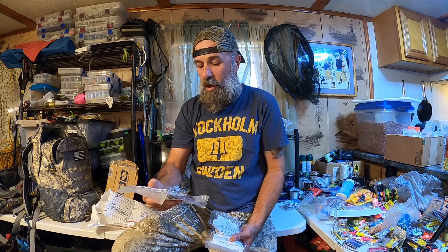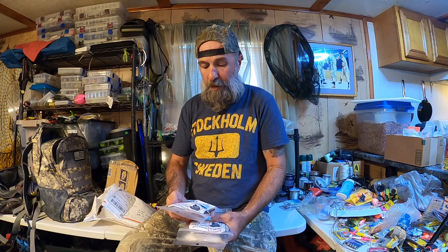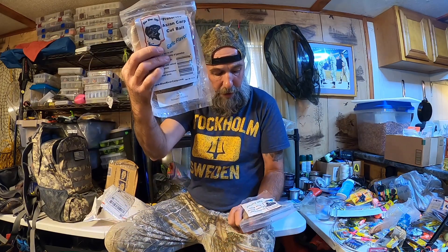Excellent bait for a variety of game fish. Needs no refrigeration. 100% real fish with natural oil and preservatives. And of course it says not for human consumption. I didn't know this was coming — I think they're sending this to me to try it out. This is the original flavor, and we got a garlic flavor here as well. This one is garlic flavor, salt cured.